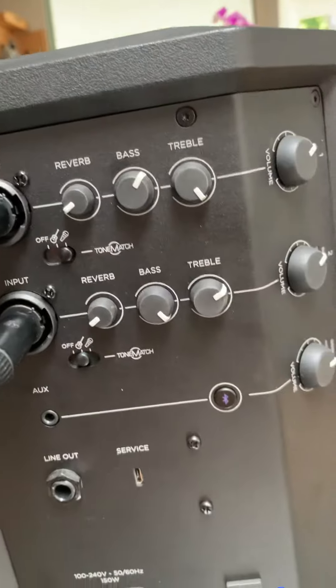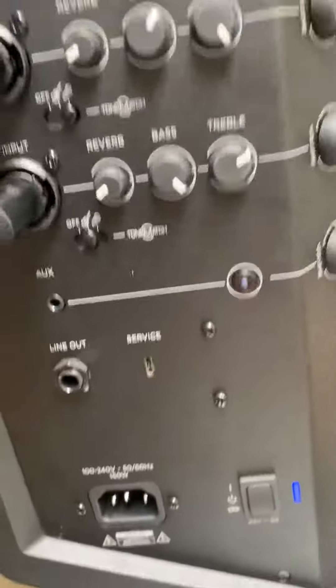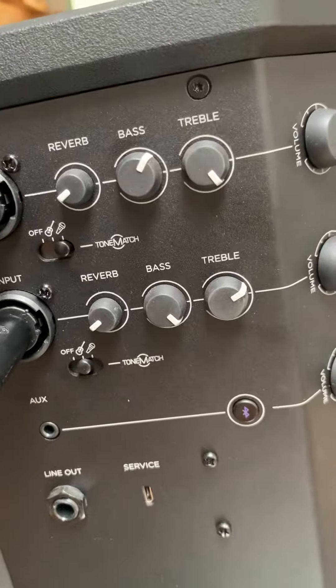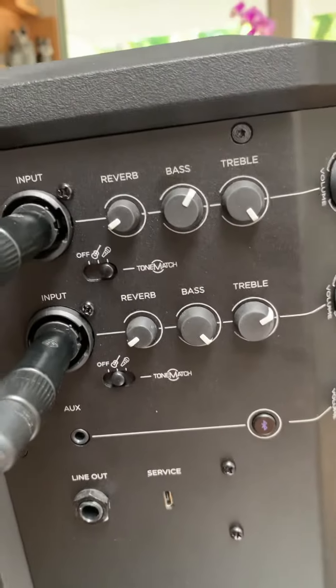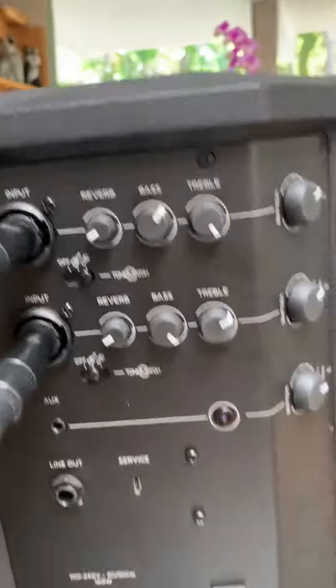You can shape the tone a little bit more with those. I tend to use the guitar one on the melody and the vocal one on the bass, or sometimes I put it on guitar. I'm not sure exactly what the tone match does exactly, but anyway, there you have it — that's what the back looks like.